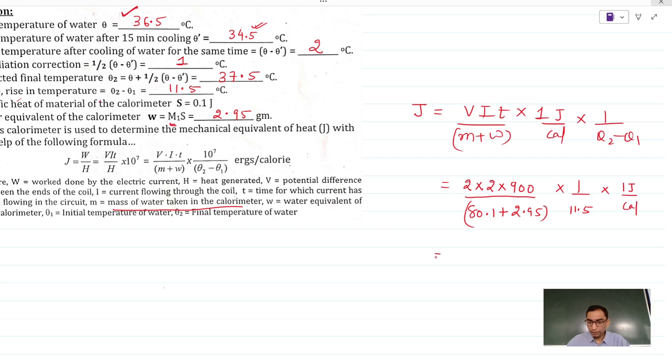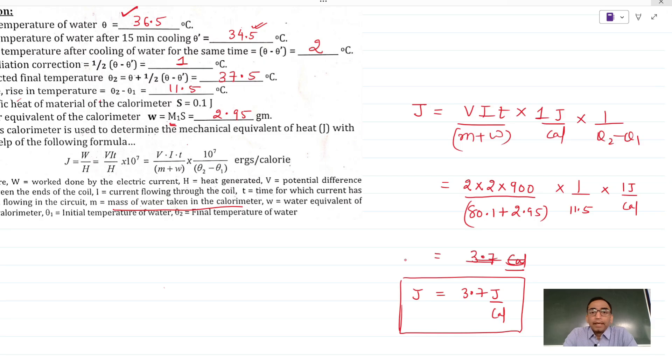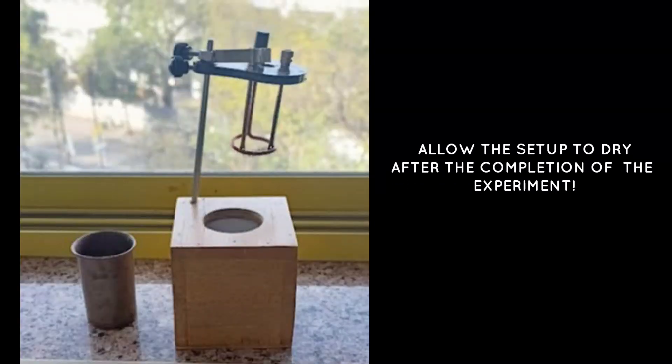Solving this using the calculator gives approximately 3.7 joules per calorie. So this is my conclusion — the mechanical equivalent of heat is 3.7 joules per calorie. Ideally the answer should be 4.1, but due to some errors in the experiment I could not get the perfect answer. A tolerance of plus or minus 0.5 is always allowed, so we are on the correct path. I hope the experiment was helpful.